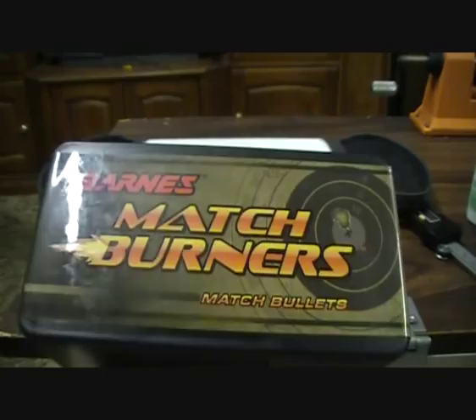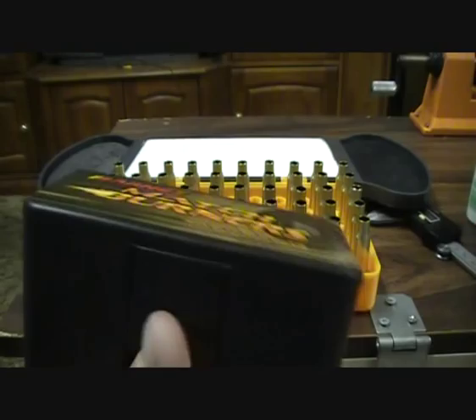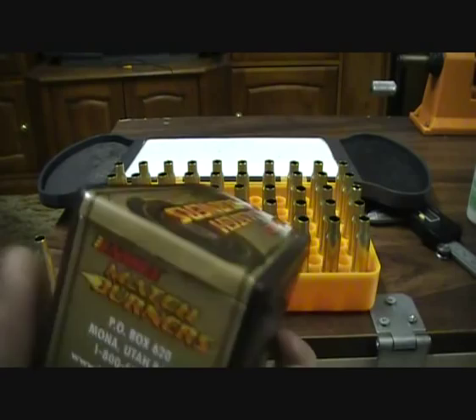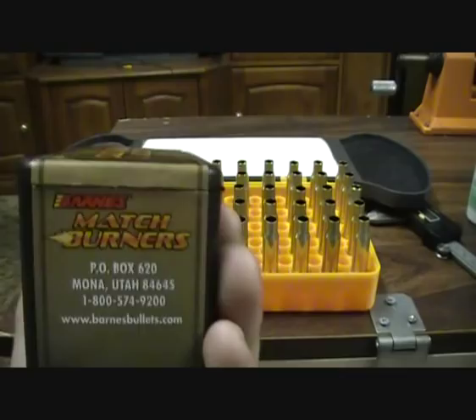I will put a video of that up so you can see it in action at the range. These do make quite a big hole in targets. The Barnes Match Burners 175 grain are around $44.50, which I thought was pretty cheap for a good brand of bullets.